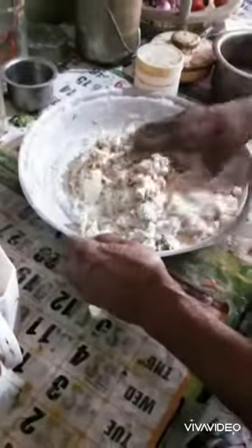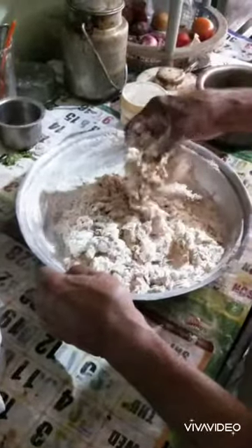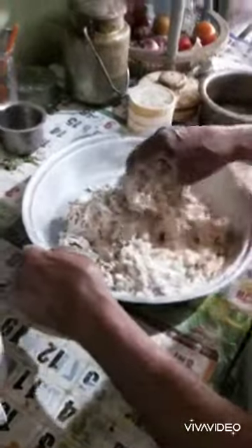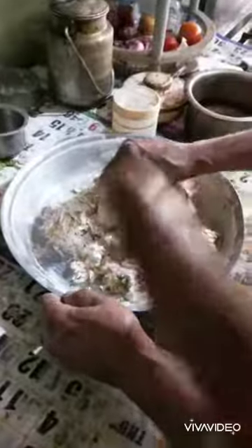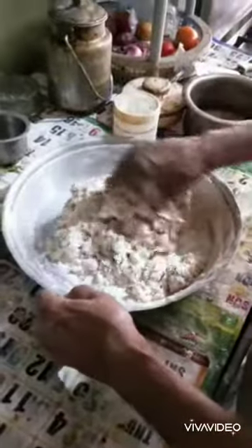All right guys, we're gonna make this thing from scratch again. Now I'm at my dad's place and I'm showing him how to do it. Right now what we got inside this aata is Kotmir instead of Methi because Methi was not available. We got salt, no pepper — peppers out — we got chili powder, haldi powder, and we're gonna be putting some oil. So this is gonna be a base for the aloo Kotmir Goan sausage paratha. This is the initial stage; when the ball gets done I'll get back with the next video.